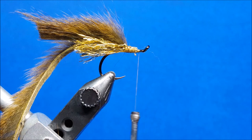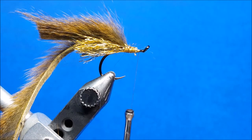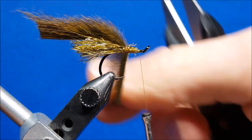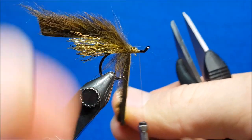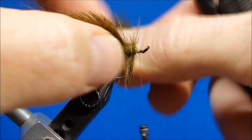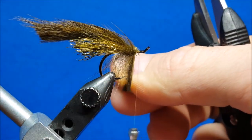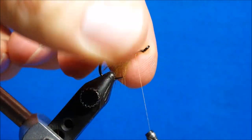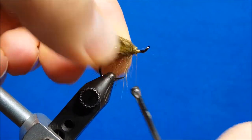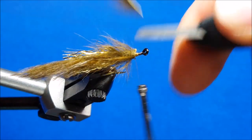Prior to making that wrap, I'm going to take a little bit more Zappa Gap and coat those thread wraps on both sides. If you've worked with pine squirrel before, you know the uniform width of these strips can sometimes vary. With this strip, I'm going to have to take another full wrap to completely cover that thread area I built up — that's fine. Some strips might be wide enough for a single wrap, but for this one I need two. So I cinch that down, throw a couple thread wraps, turn it sideways, and snip it off.